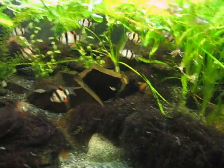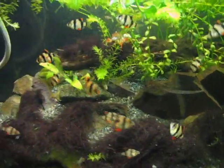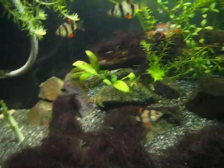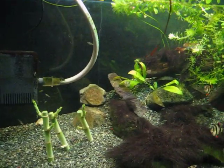I don't know how clear this is going to be. It's not yet as nice as I would like it, but it's getting there.